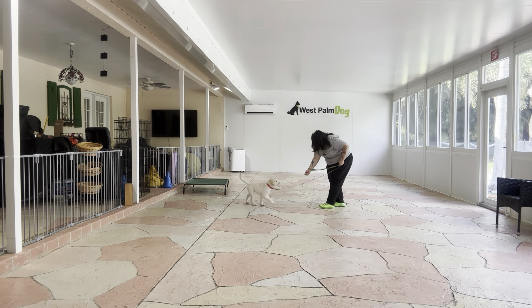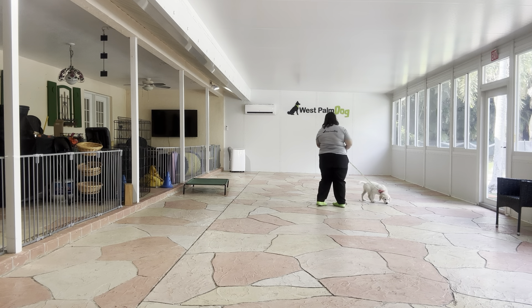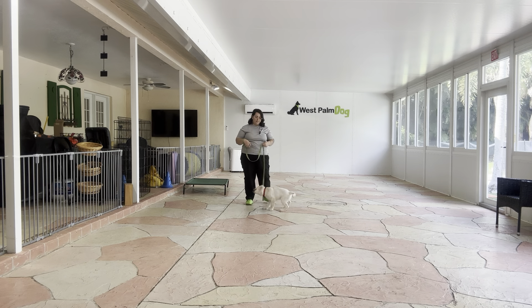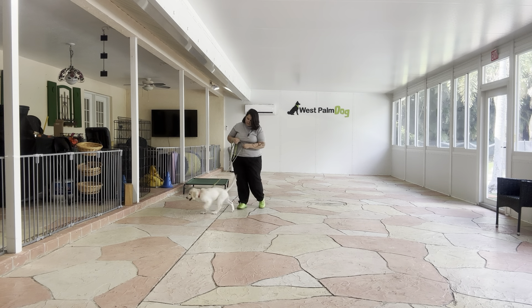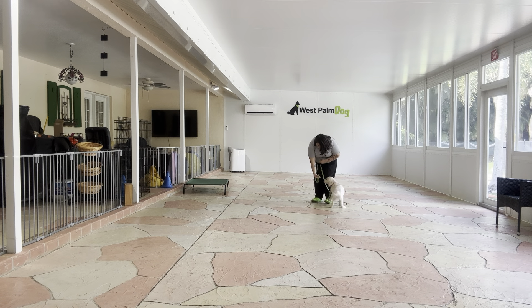Cookie! Yes! Good girl! Good job! And you can see, it's nice and loose when she's close to me. Cookie! Yes! Good job! Very nice! We're going to do this a couple more times. Cookie! Yes! Good job! Oh, little tangle. There we go.